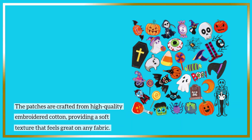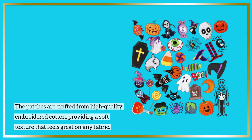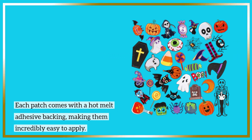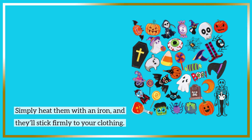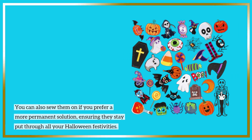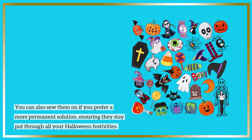The patches are crafted from high-quality embroidered cotton, providing a soft texture that feels great on any fabric. Each patch comes with a hot melt adhesive backing, making them incredibly easy to apply. Simply heat them with an iron and they'll stick firmly to your clothing. You can also sew them on if you prefer a more permanent solution, ensuring they stay put through all your Halloween festivities.